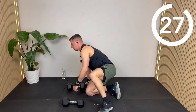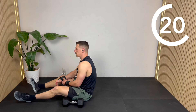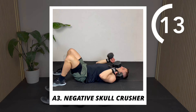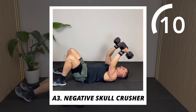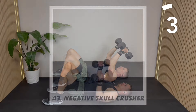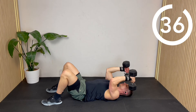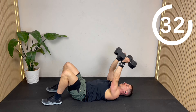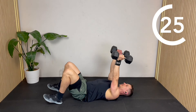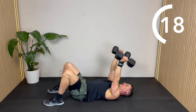Now we're going back to the skull crushers, but we're already fatigued, so this time we're going to do the negative lowering phase only. Starting at the top, we're going to do about four to five counts down, then drop the elbows to reset and press back to the top — almost like a floor press. Five, four, three, two, one — quick reset. Just doing those slow five counts down. Make sure you save a bit for the second half of that negative as well.